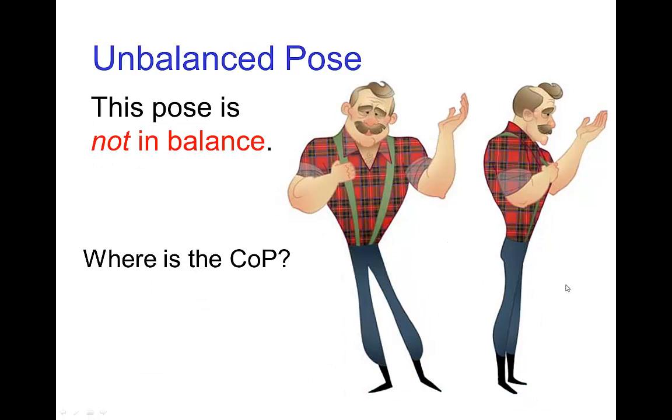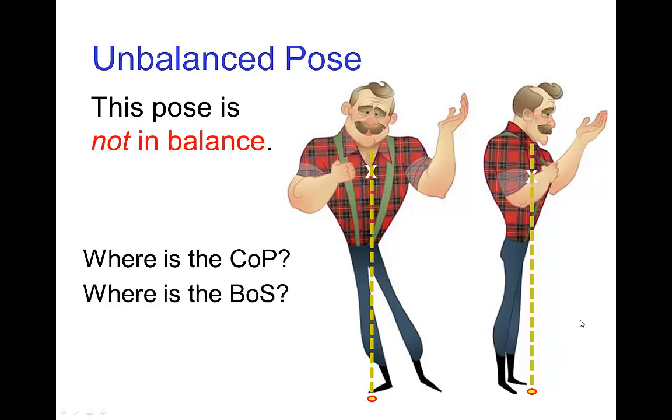This pose is not in balance. If we estimate his center of gravity to still be up in his upper body, due to the fact that he's leaning, the line of gravity looks like it lands just in front of his feet. His base of support is still the area around his feet including his feet, but in this case, the center of pressure is outside the base of support. So the character would tip over standing in that pose.